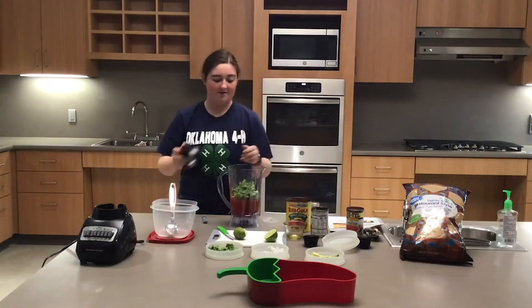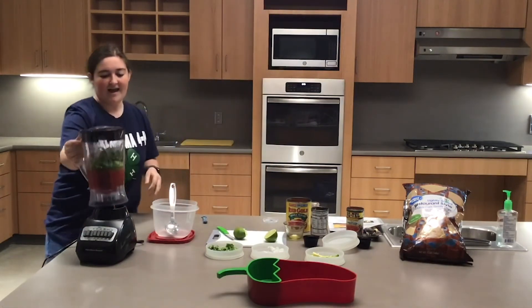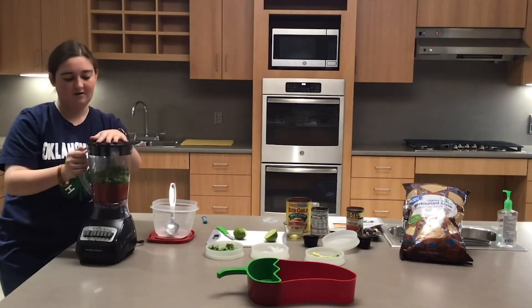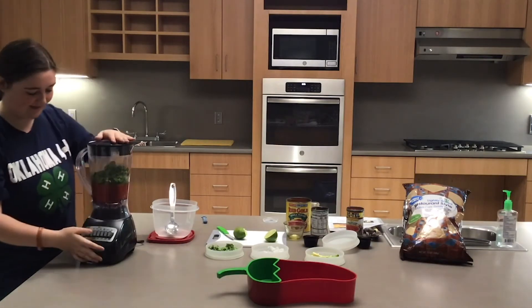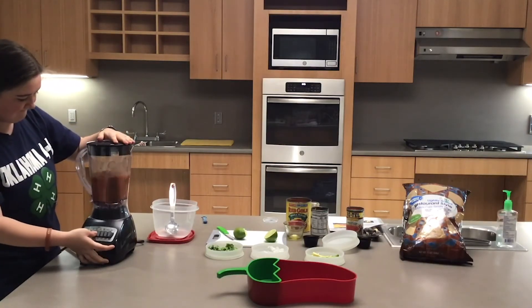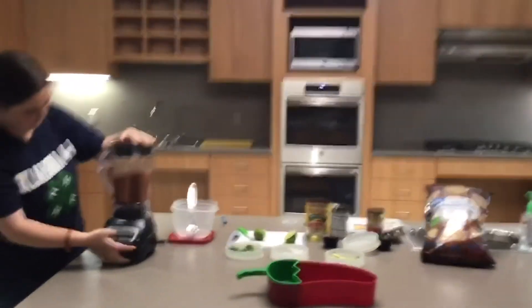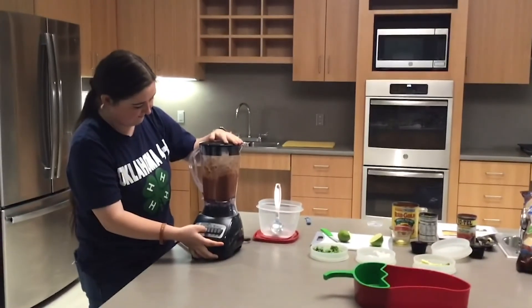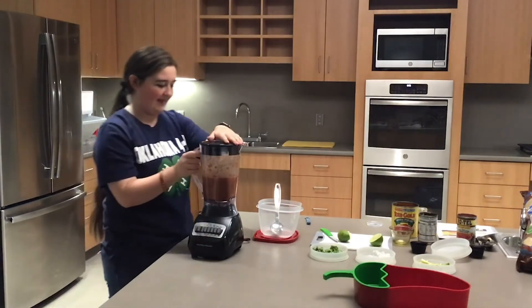I'm going to put the lid on the blender so that it doesn't go everywhere, and I'm going to pulse it about 10 to 15 times just until I get the consistency that I want. That looks good.